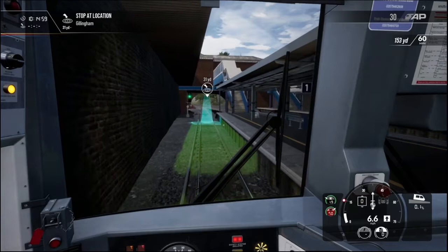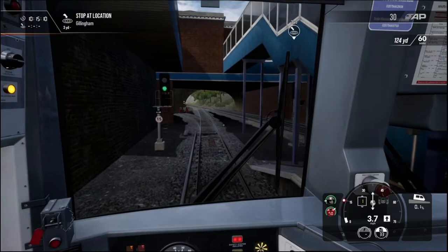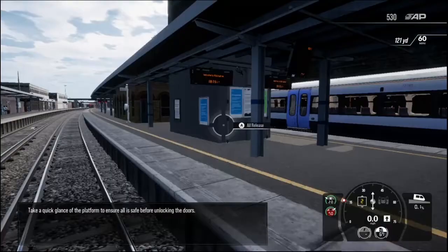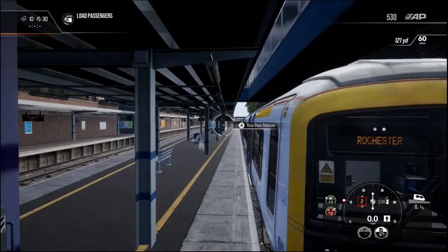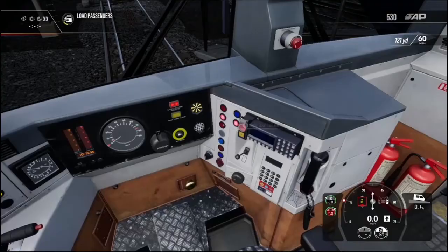I wasn't expecting the braking to be that good, actually. Take a quick glance at the platform to ensure it's safe before unlocking the doors. I could be wrong, but I think the reason for the door controls here is to give you a bit more control over which set of doors to open.